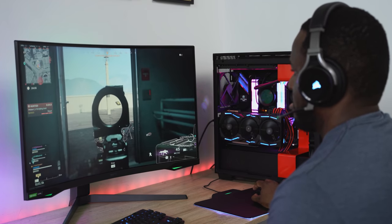Hey guys, Thunder E here and yes I'm excited to show you gaming on the Samsung Odyssey G7 240Hz monitor and an insane PC build.